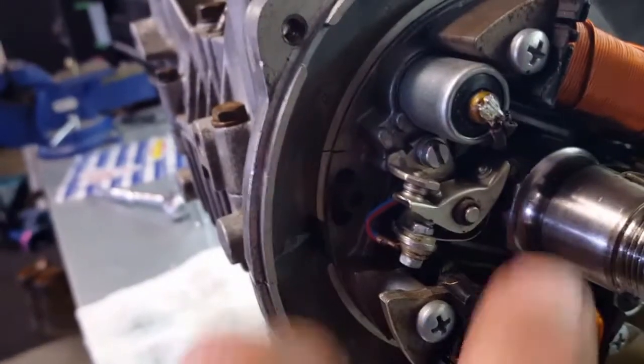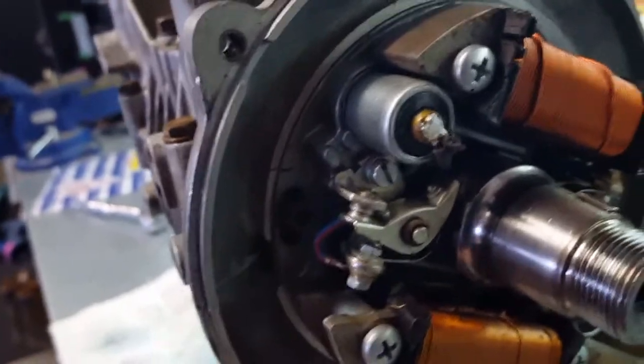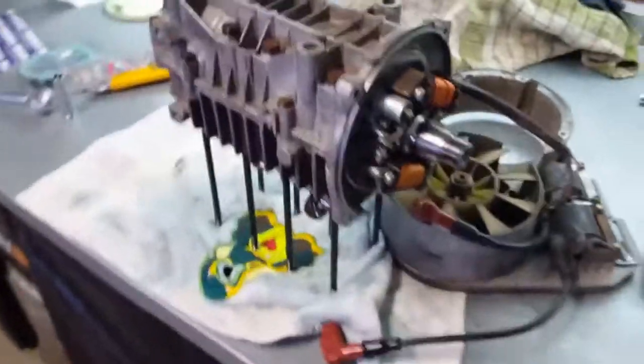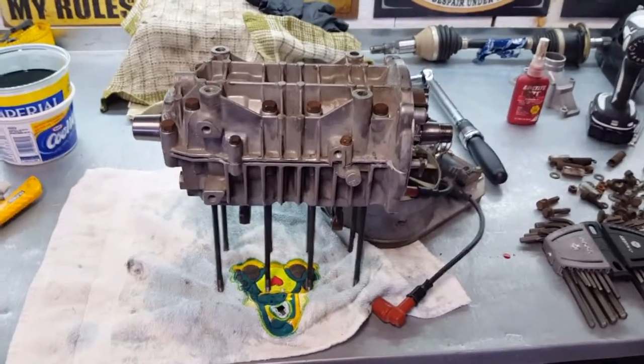Got the case halves back together. If you remember, I marked the stator plate here for timing, so I just lined that up again and bolted it back on. That's pretty much all I'm going to get done today, but I'm glad I got that accomplished. Now I just got to get the cylinders on and we'll be good to go.